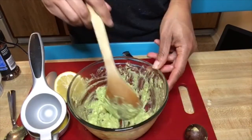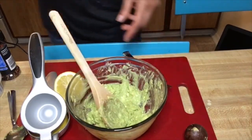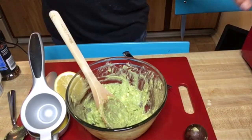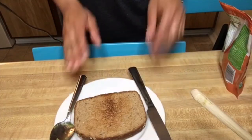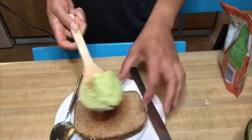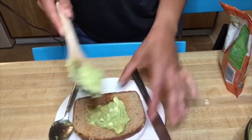Once you're satisfied with the way it tastes, now you want to toast your bread. You're going to use your toaster, toaster oven, or whatever method you want to toast it. Once you've toasted your bread to your liking, now you can add a scoop of the avocado mixture to your bread.